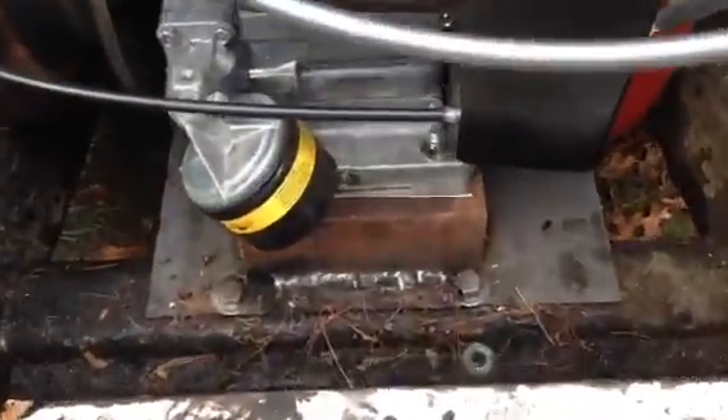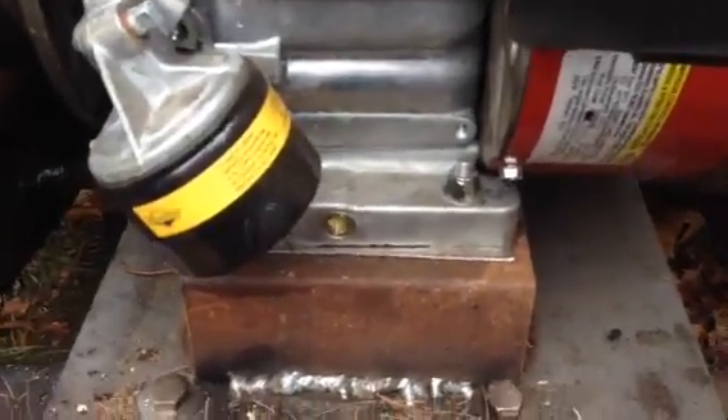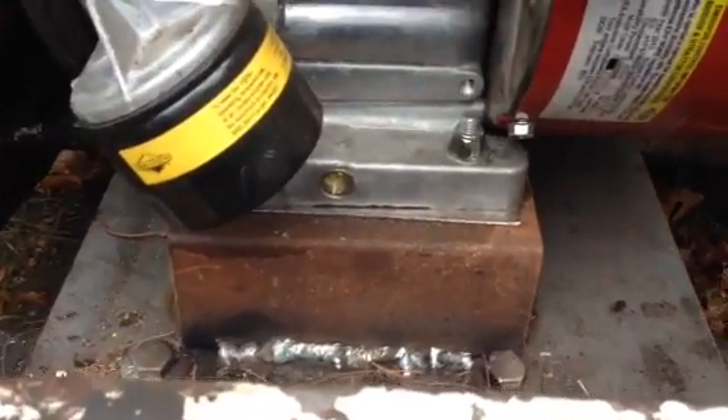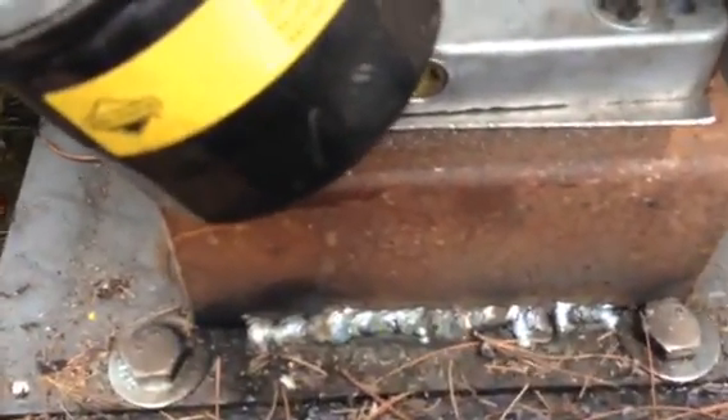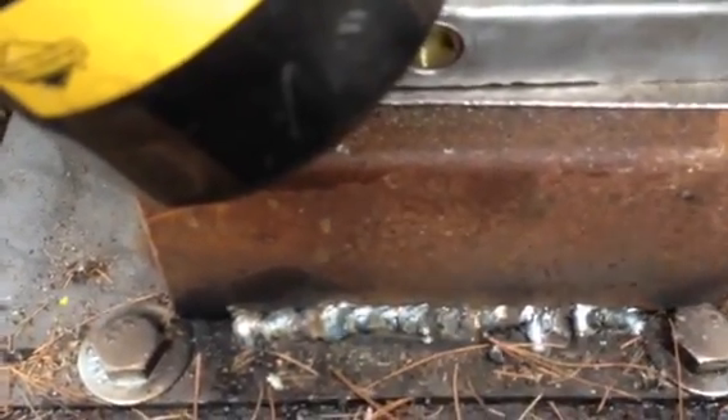In order to get the shafts to the appropriate height, I got a hold of some 3x3 square tubing stock — two pieces, one in the front and one in the rear. I also added another piece of sheet metal just for extra support. That brought the shaft up to the appropriate height to match with the hydraulic pump. Once everything was slid into place, I MIG welded the tubing stock to the plate that's bolted to the frame.